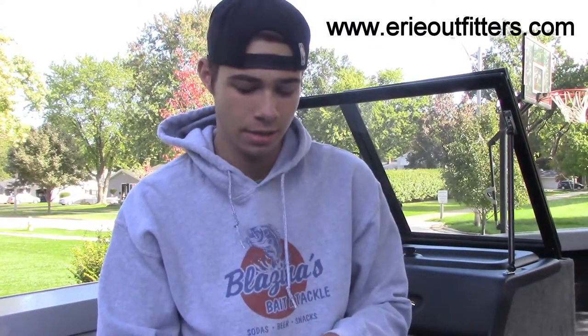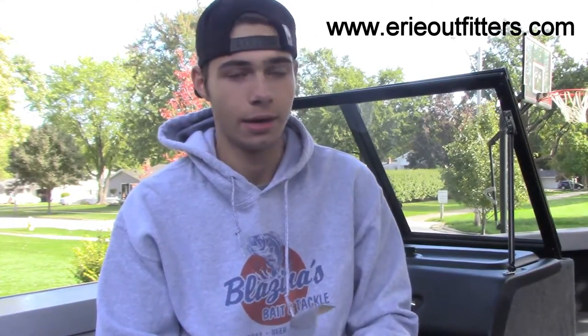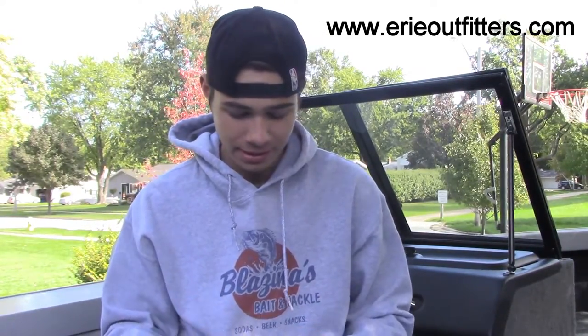We picked these up from Erie Outfitters here in Sheffield Lake, Ohio. So if you guys are looking for a good bait company with great prices and you're around the area, go ahead and check them out. We got these for great prices — it's just a great bait shop. Craig, who owns it, is a great guy up there, so make sure to check that out.